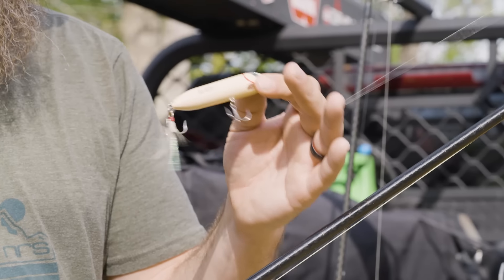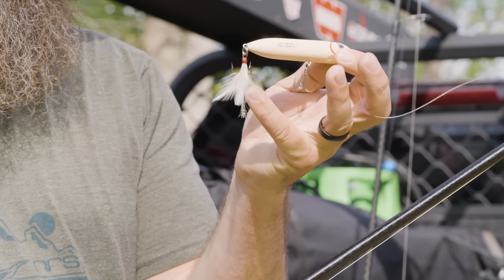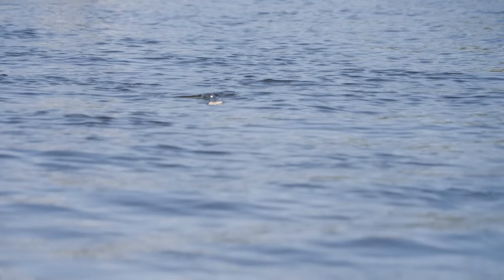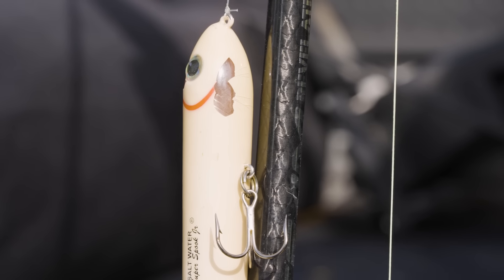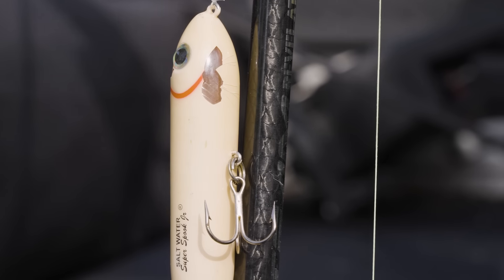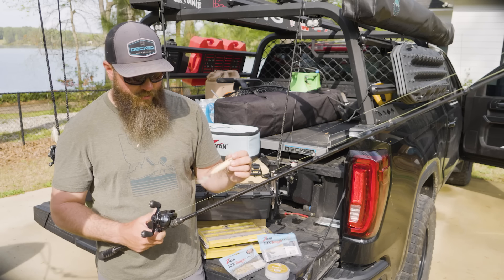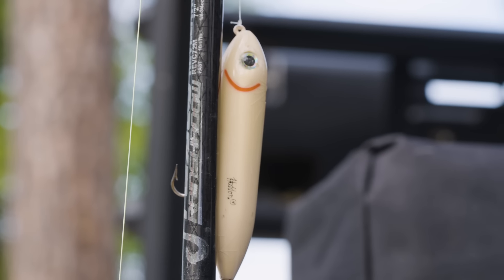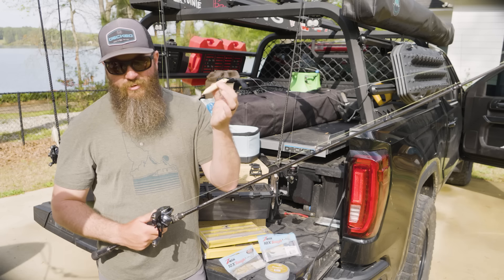The only other bait I found success on while we were down in Florida was the Super Spook Junior in bone color — this is the saltwater version, and it actually has a feather on the back hook. You can see it got hit so hard that it knocked the paint off when those jacks were hitting it. I only caught one jack on this bait, but I had it blown up on several times.